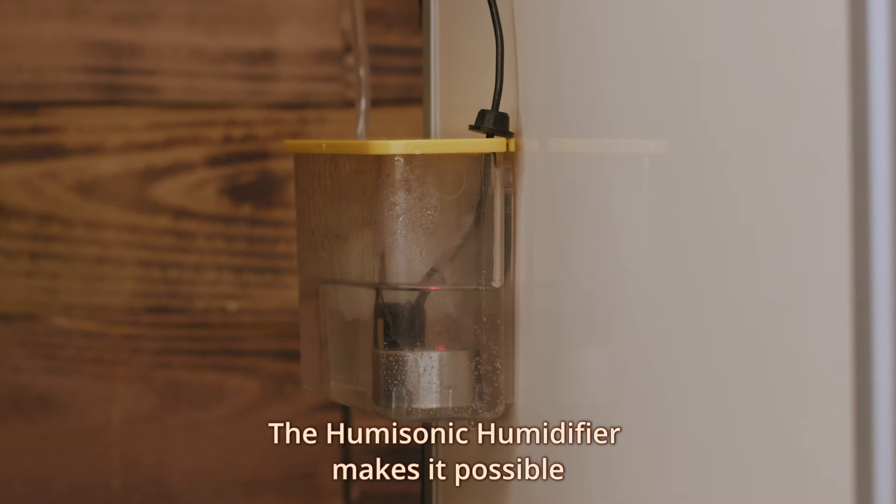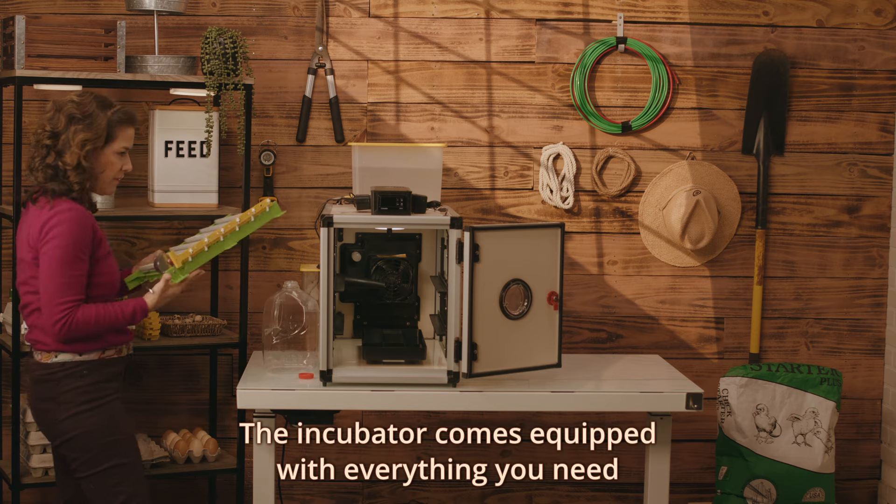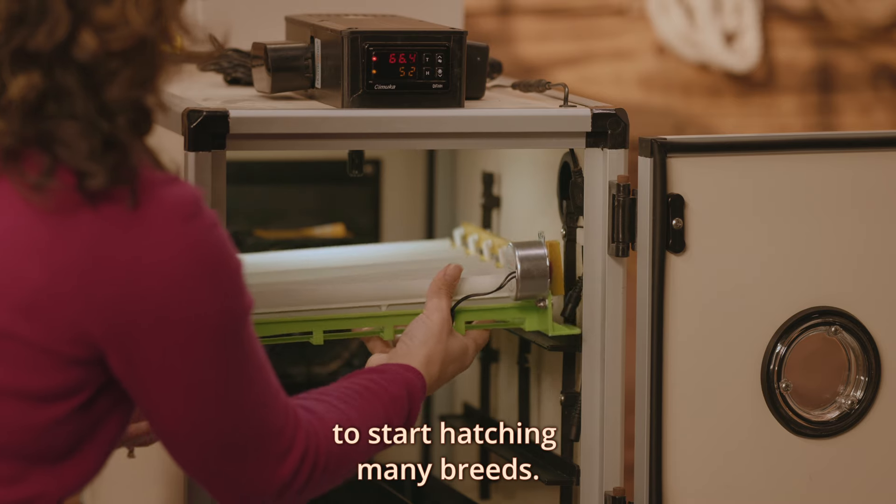The Humasonic humidifier makes it possible to maintain the preset humidity level. The incubator comes equipped with everything you need to start hatching many breeds.